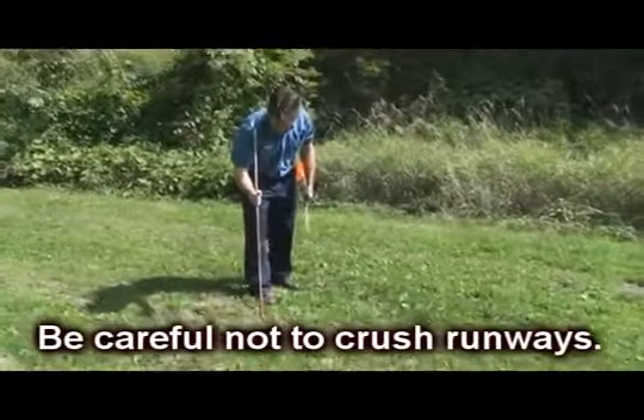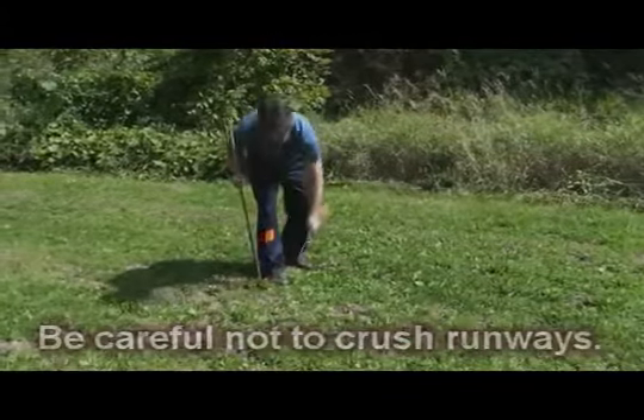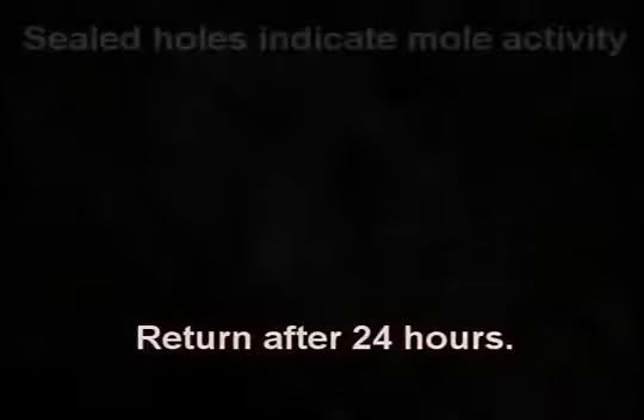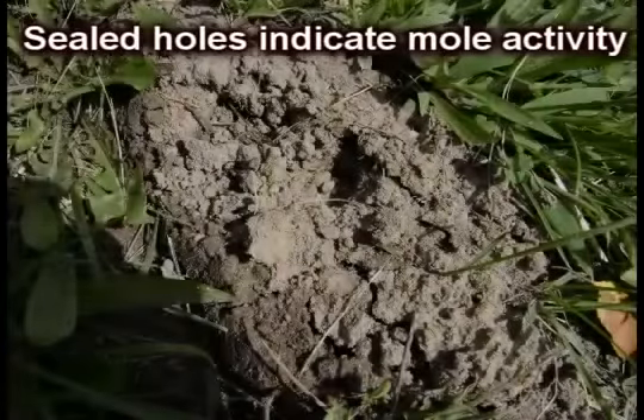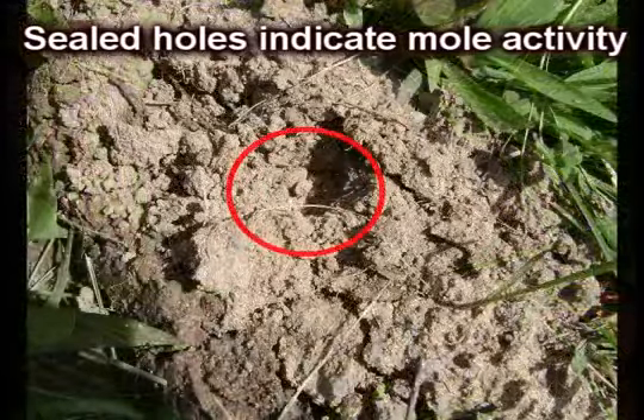Be careful not to crush the tunnels. Now wait until the next day. Sealed holes indicate that a mole has passed through and the tunnel is active — a good location for setting the Top Red mole trap.